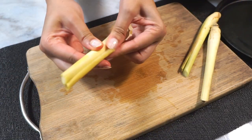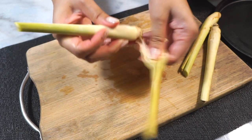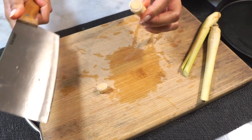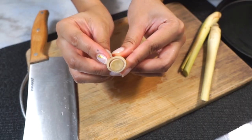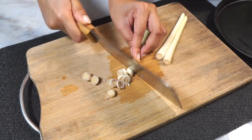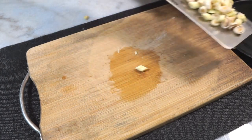This is lemongrass, one of the key ingredients in pad pet gai. We just want the white inner core, so all you do is strip off the hard outer layer, chop off the tops and the root bottom, and keep just this part. Slice it into smaller pieces just like this — it should slice really easily.